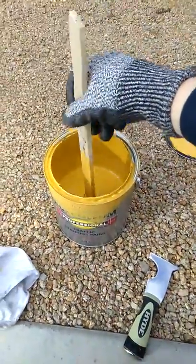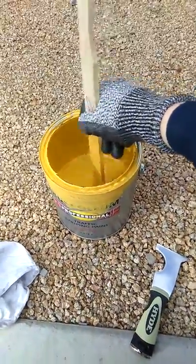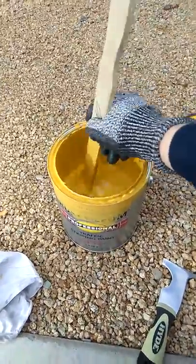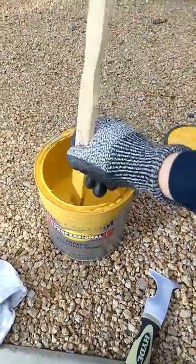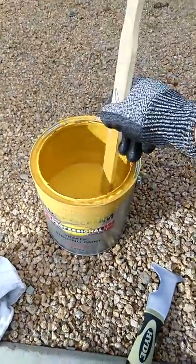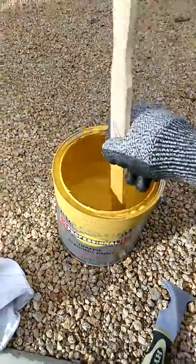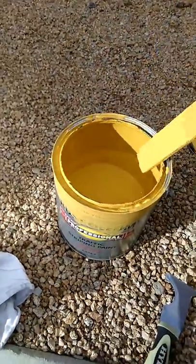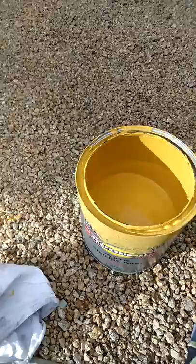Stir it up here a bit — always want to stir your paint, mix it up real nice and good. Get all the colorant from the bottom of the gallon, because that's usually where it settles when you store it. It just goes all the way down to the bottom. So what I'm doing here is mixing it all up, getting all that color from the bottom up. Okay, good consistency.